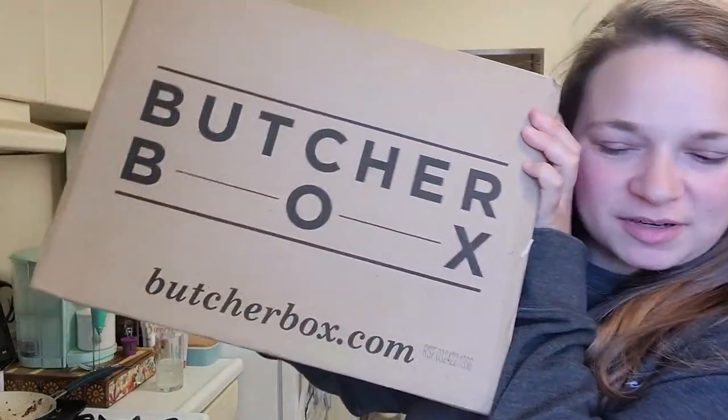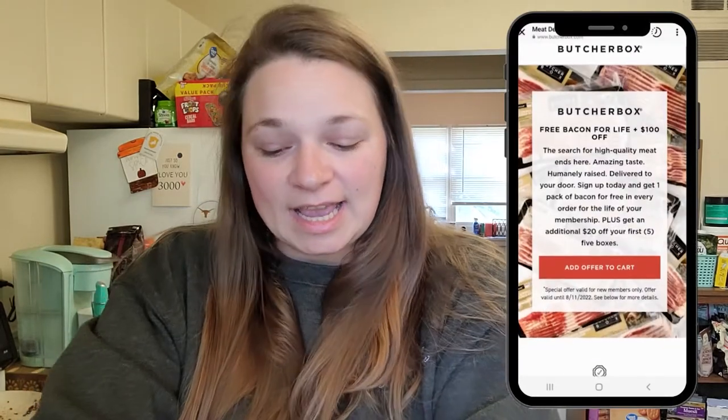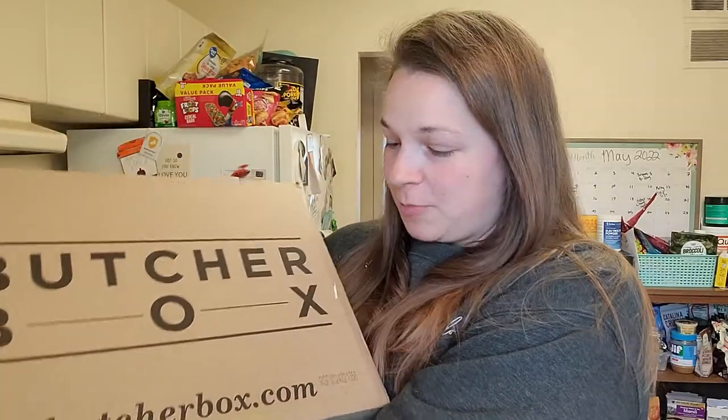We got our first ButcherBox order! Instagram ads did their job here. I saw an advertisement for free bacon and $100 off, so I obviously clicked on it. I've never done anything with ButcherBox or meal services like that, and I wanted to see if it would actually be worth it for somebody like me who literally buys the cheapest meat in the grocery store. I just wanted to try it once and see what it's like and share that with you guys — to see if it is appropriate for those of us who are always balling on a budget.